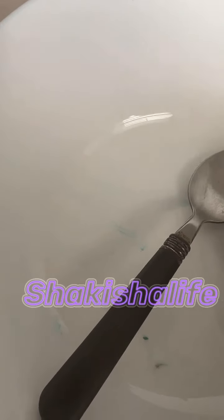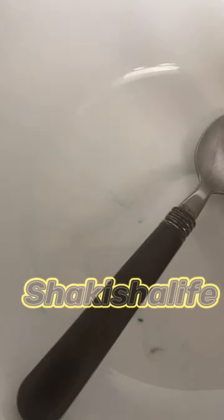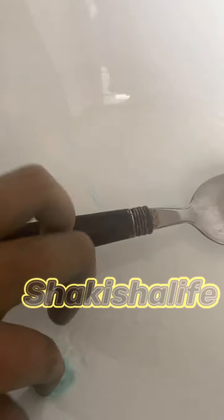Hey everyone, hey YouTube! I'm gonna be testing out some slimes - or I'm gonna make some slime. I'm just gonna be testing out some glue. I got this glue over here, this is the slime it makes. I just added a little because I was scared I'd waste glue, and it's pretty good slime.